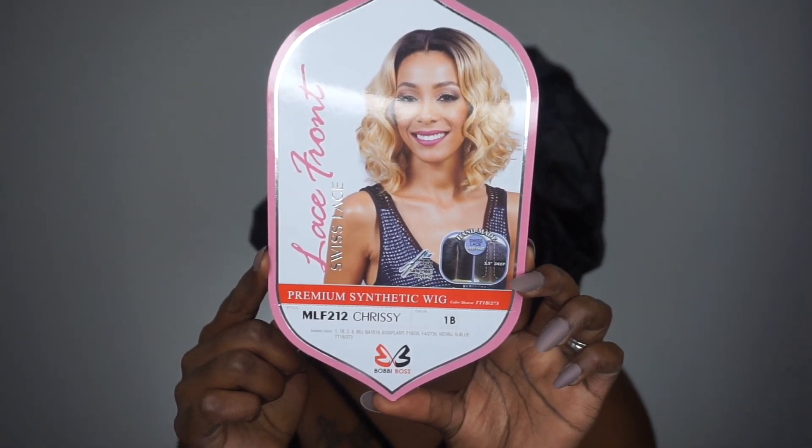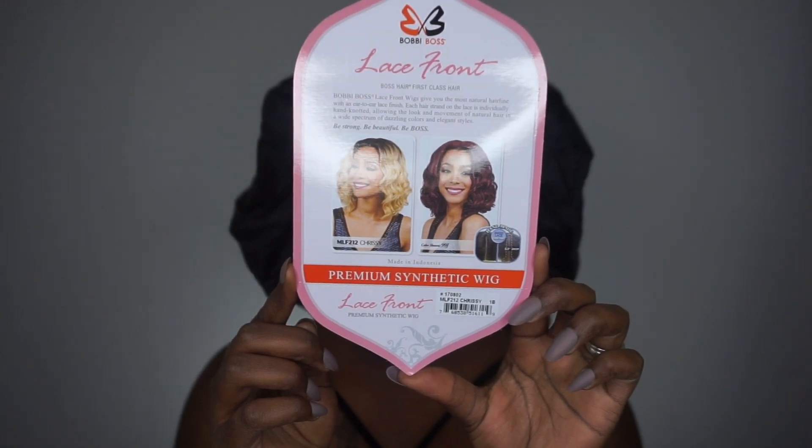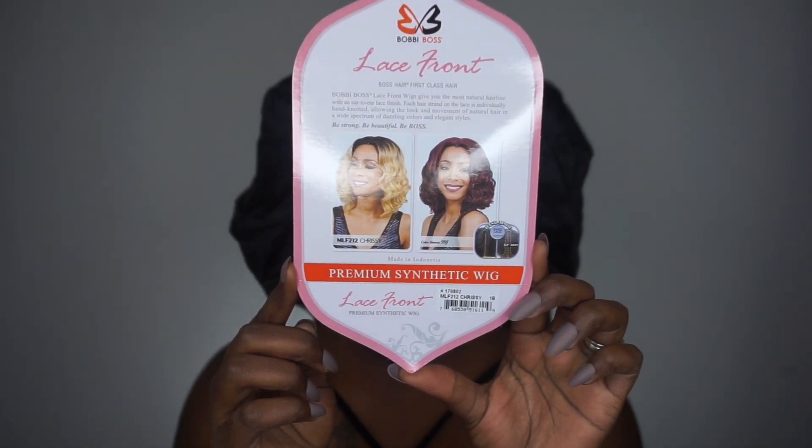Here's how she looks on the stock card and I think she looks really, really fabulous. Here is how she looks in other colors, which I regret not getting that 99J color or the blonde color. But we're going to work with what we have today.